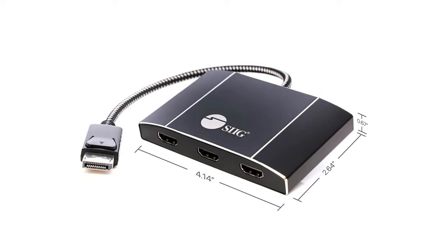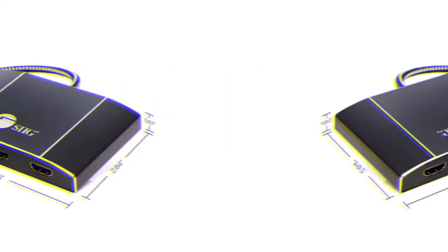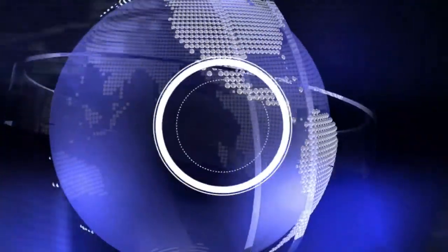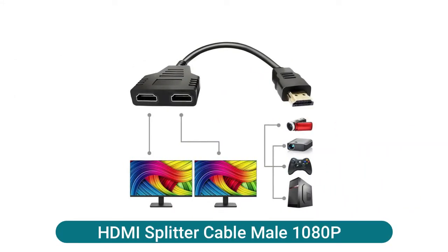It provides multiple display modes for various applications, including mirror mode, extended mode with individual content on each screen, and panoramic video wall mode — which combines multiple monitors to function as one large screen.